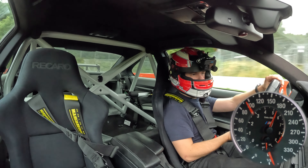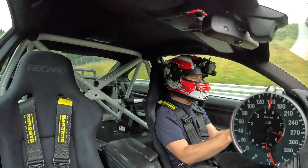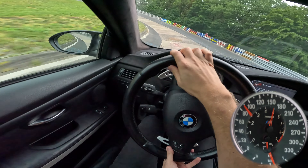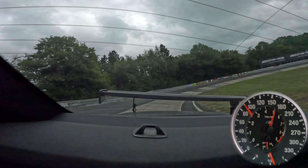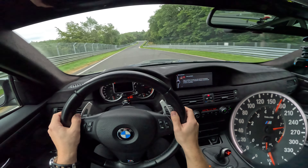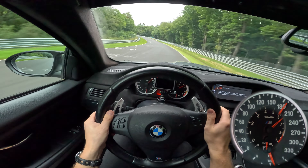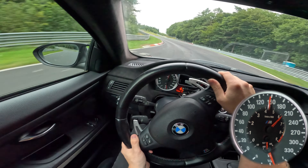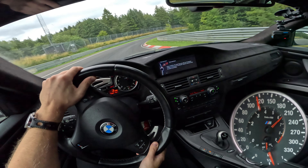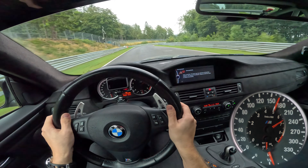The brakes here — no problem, really good turn-in. Already on the floor for a good few seconds, no problem. Into the carousel — lovely, lovely, lovely. Temps are also really good, very important. You can go so fast through here, it's ridiculous.